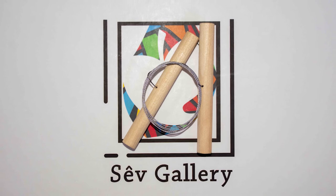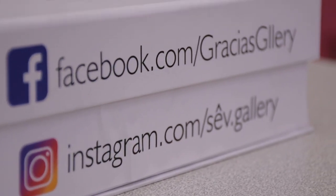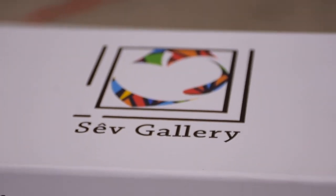For more information, contact us on Safe Gallery pages on Facebook and Instagram. Help your child reach his dreams and discover his inner artist.